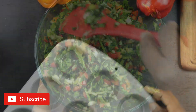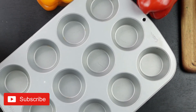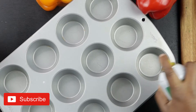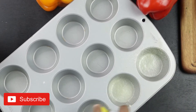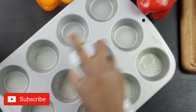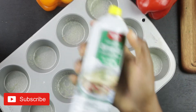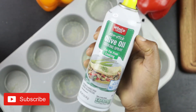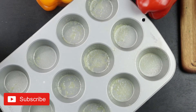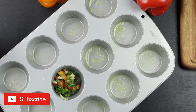Get a cupcake pan and spray it generously with olive oil spray. You can use any kind of cooking spray — I have olive oil and that's what I'm using today. After you generously spray the pan, start filling the compartments with your vegetables.